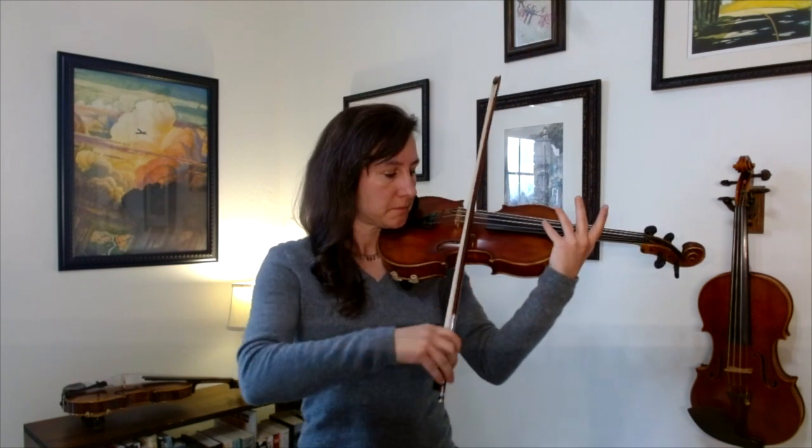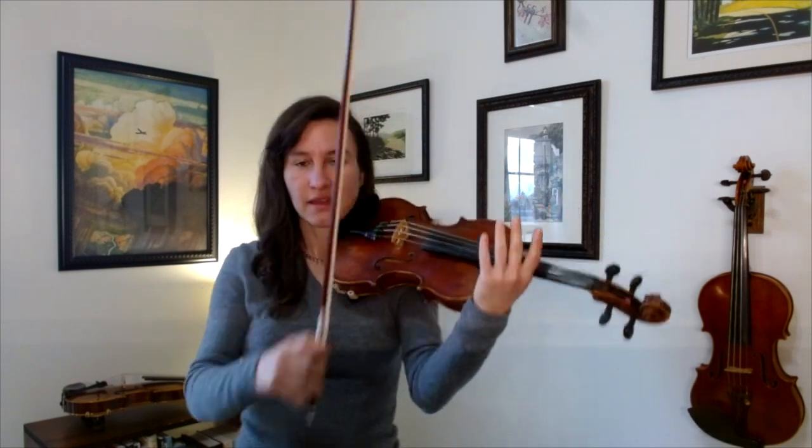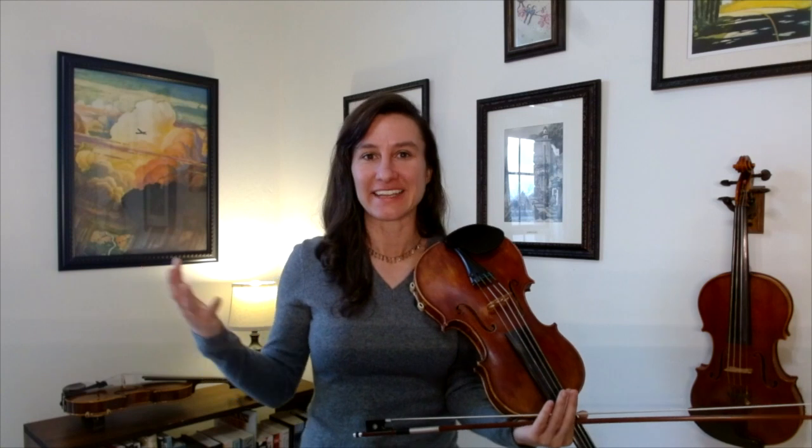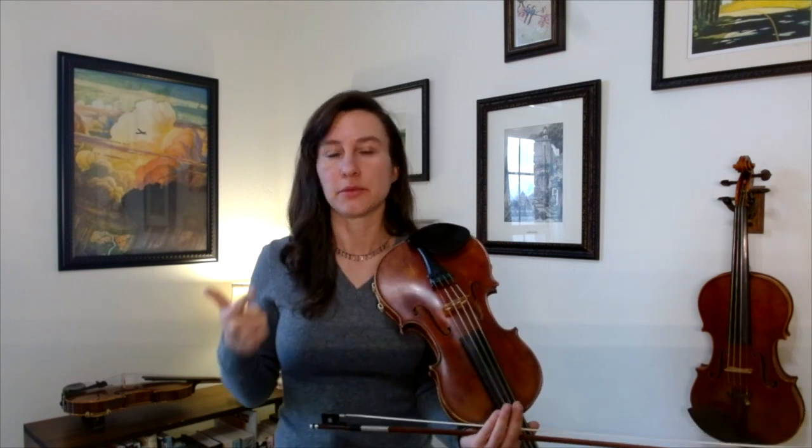Now let's talk about harmonics. What is a harmonic? Well, it's when you lightly place your finger on the string and you get a sort of whistling sound. Harmonics are really not that complicated, but they often tend to get overcomplicated and overexplained. You really don't have to know that much about harmonics to be able to play them well on the violin. We're going to talk about what harmonics are and how they are notated in violin music.